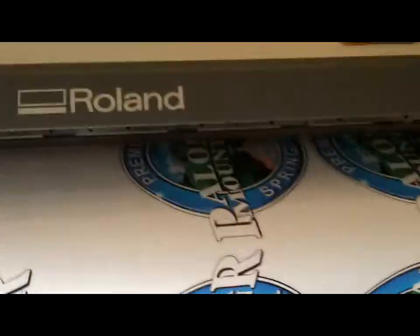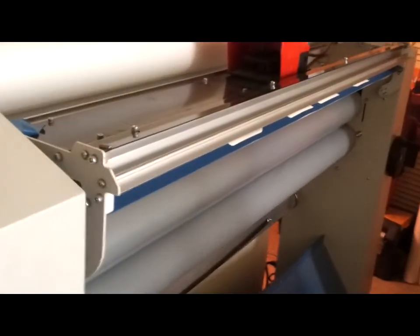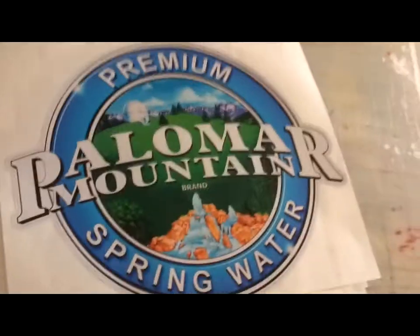Okay, let's take it to the table and weed it. Weeded everything out and cut all these out. It's a quantity of 10 for this job, and that's about how you print, laminate, contour cut, trim all your pieces out, and deliver the job. Thanks for watching!